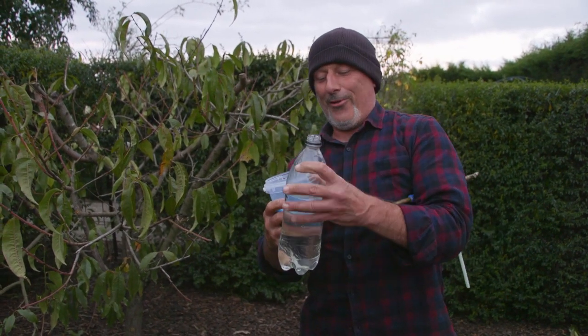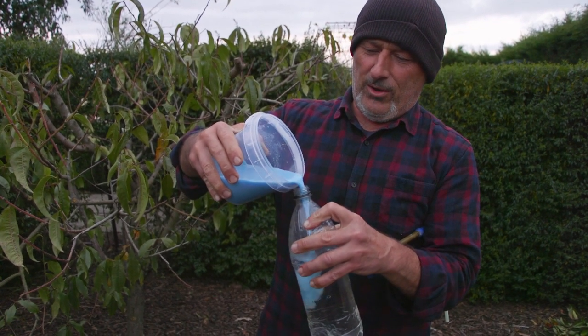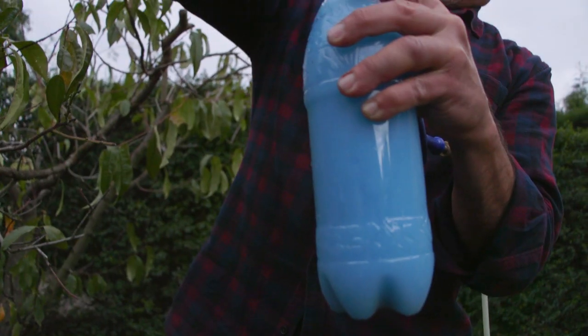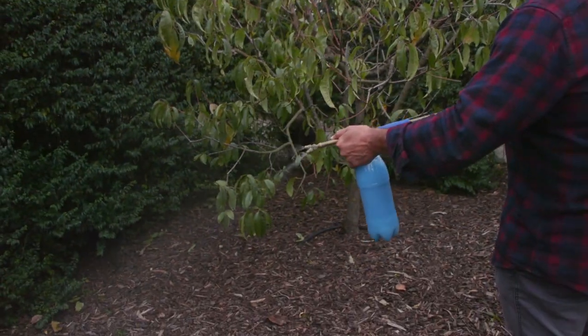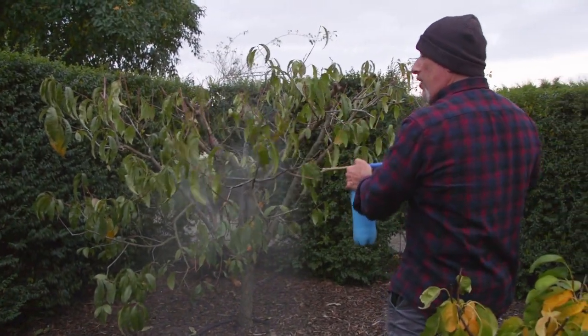Now I'm going to pour this in here — bear with me folks. Look at that, fantastic — I thought I was going to spill it everywhere! Just make a bit of adjustment there. Now, spray to the point of runoff — I said that before — it means drench it so it's dripping at the end.